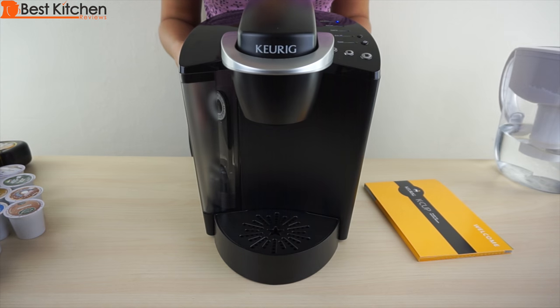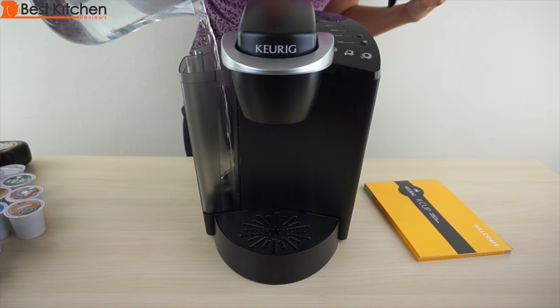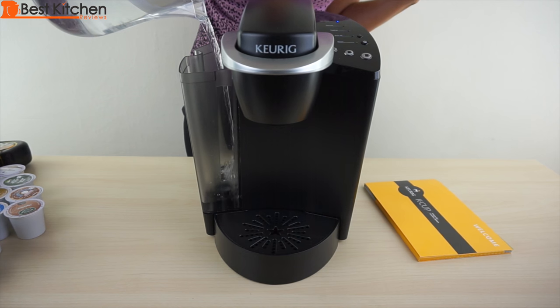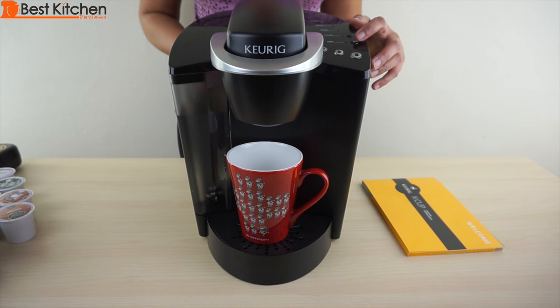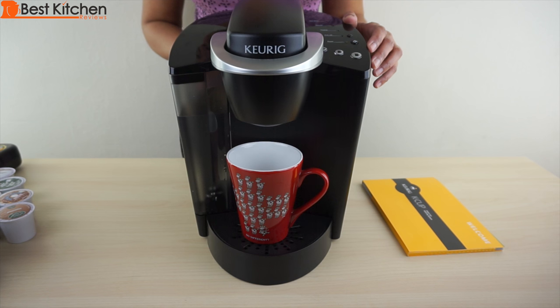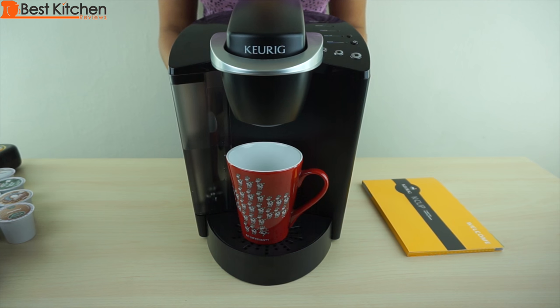When you take the Keurig out of the box, rinse the water reservoir and fill it with water to the max fill line. Put the cover on, place a mug on the drip tray, press the power button, and wait for the brew buttons to light up. This takes about four minutes. The heating light will turn red while the water is heating up. You'll start to hear a low bubbling sound coming from the unit while the water is heating.